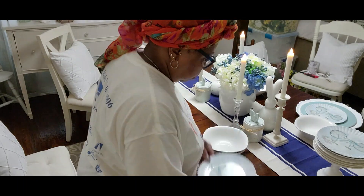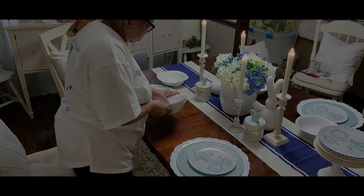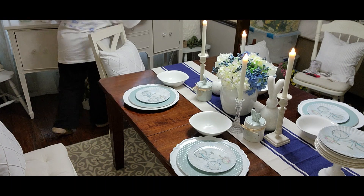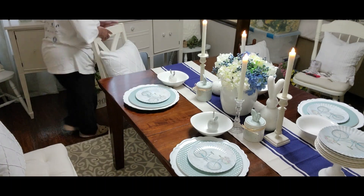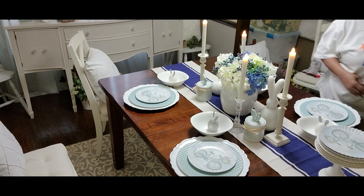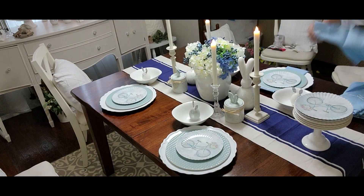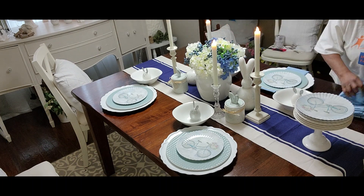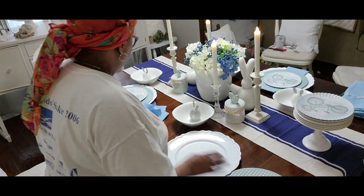Friends, as I said, this is going to be a transitional table. You'll see when I'm done that the only thing I'll have to do to let this sit for the rest of spring — and it could even go through summer — is remove the bunnies. I didn't use Easter-based dinnerware, just spring and summer, and it's working out real well.